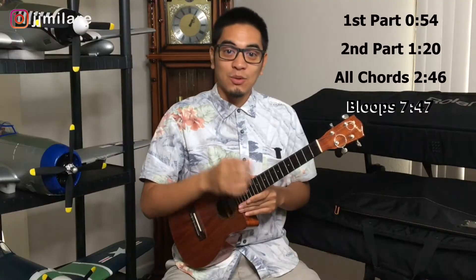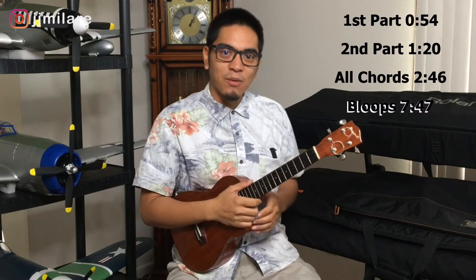Aloha. So you want to learn Hawaiian music? Well you've come to the right place today. Today we're gonna learn the Hawaiian Vamp. And what that is, it's made out of three chords and it's played in the beginning of almost every Hawaiian song. So we're gonna learn that today so you guys can play your Hawaiian music.